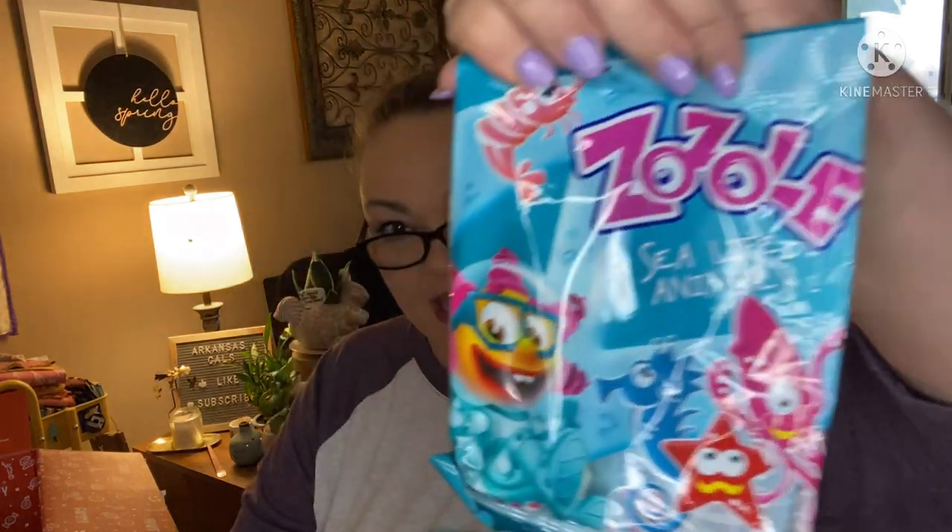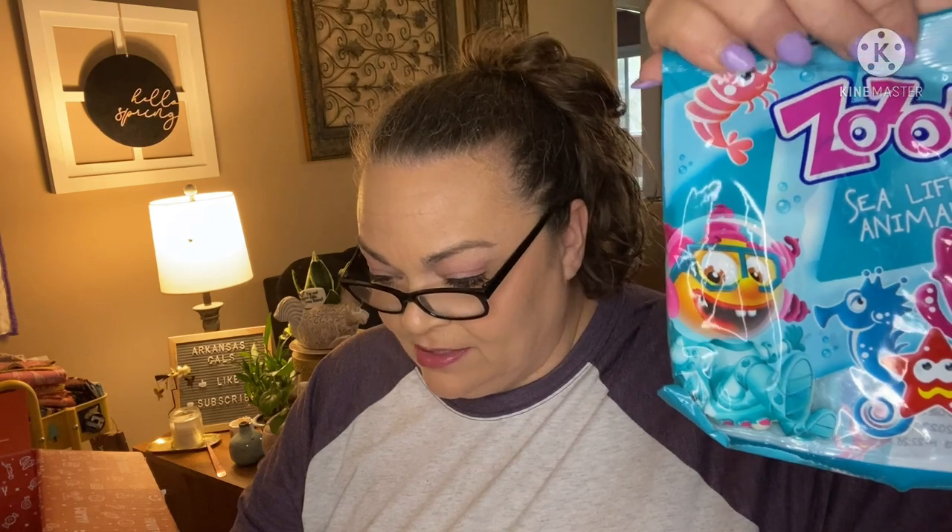Okay, next up in the original — these Zozel Sea Life Animals, I think they're gummy candies. From Poland. Fruit-flavored jelly gummies in adorable sea creature shapes — they're a colorful, sweet, and satisfying treat. I'm almost certain I'm not going to dig these — it looks like it's going to be that hard rubbery gummy texture. Oh, it's not! Those are really good and real soft. Tastes like blue raspberry — the texture is like those little jelly candies that are fruit-shaped. That's good.